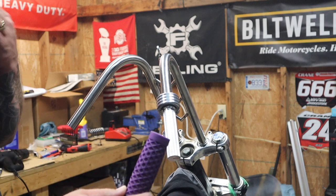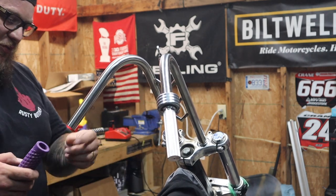These are the grips I'm using — Purple Vans grips, pretty sweet. I'm going with the whole purple theme again.